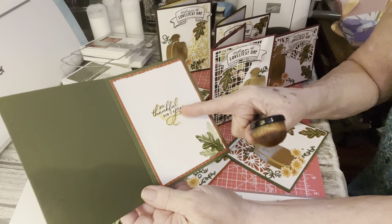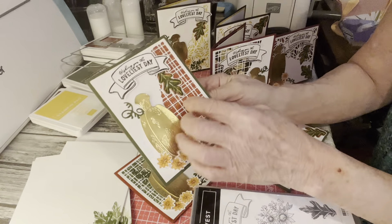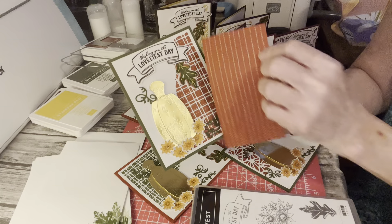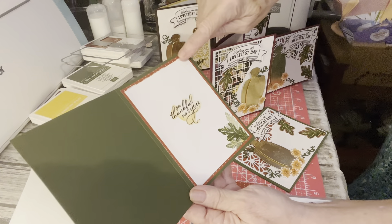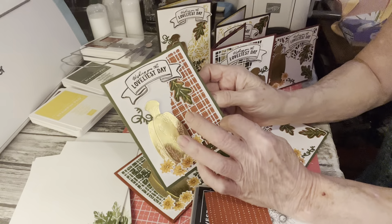I ended up using the little sentiments anyway and I thought that added a little something something to it. I used the inside of this paper — this was the piece that I covered up the die cut. I also used the same paper on the inside just to bring the outside into the inside.